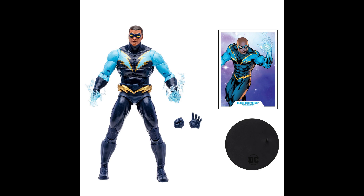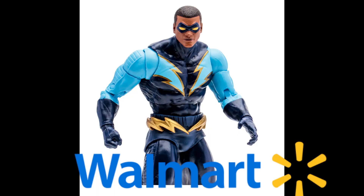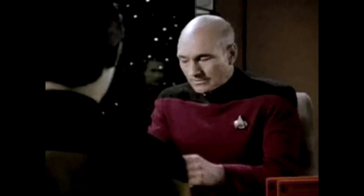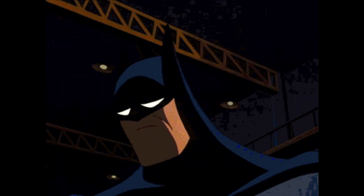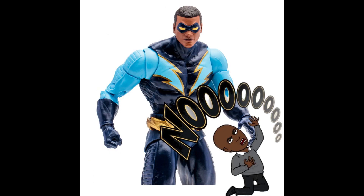We're getting Black Lightning — he has not gone up for pre-order yet, but stay tuned for that. Now for the bad news: my heart just dropped when I found out this is a Walmart exclusive. It's going to be a rat race to get this guy. I do not like Walmart exclusives — I gave up trying to find Captain Atom and just got him off Amazon. These Walmart exclusives are a headache, to say the least.